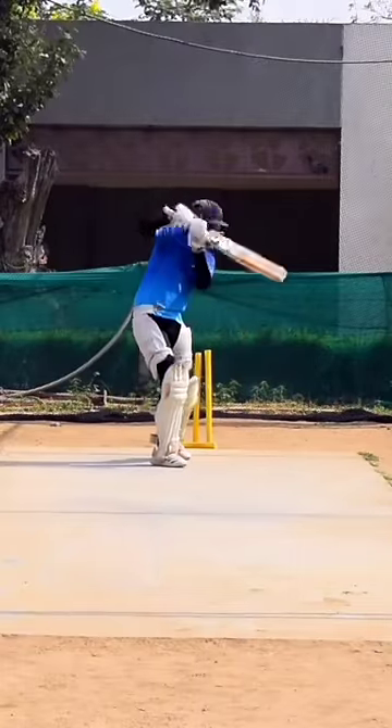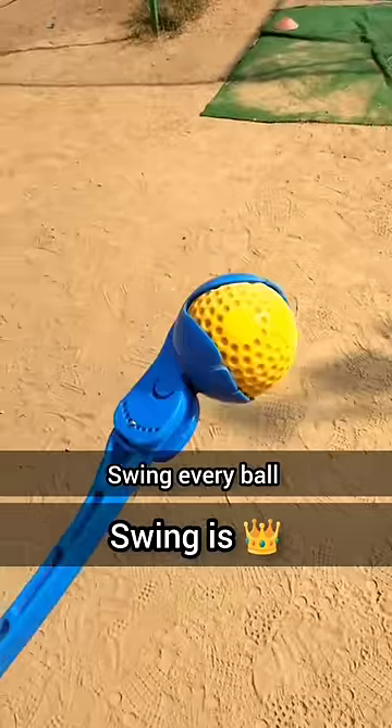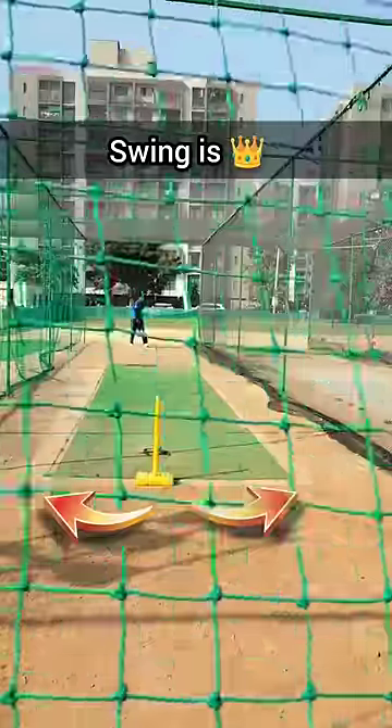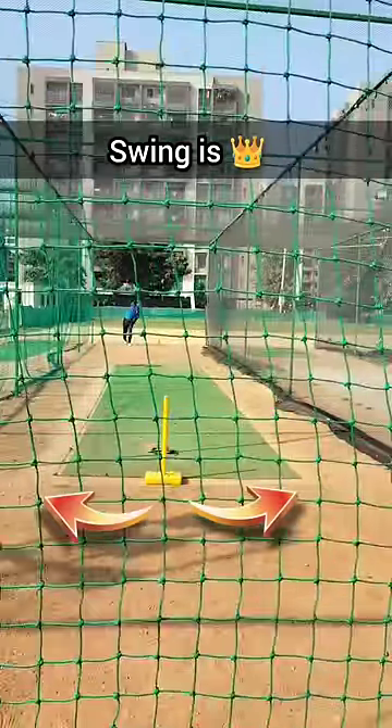Don't worry about the ball getting damaged, and you can have many different practices with it. You can play non-stop — out-swing or in-swing. You can practice with this ball and it will be very accurate. Some live feed is available from the RoboAm.